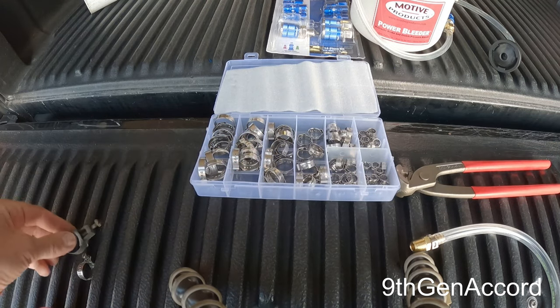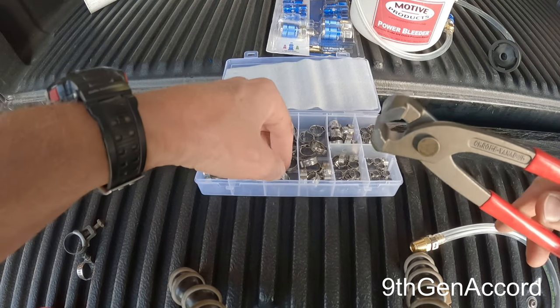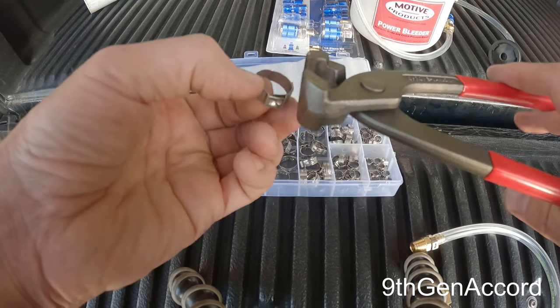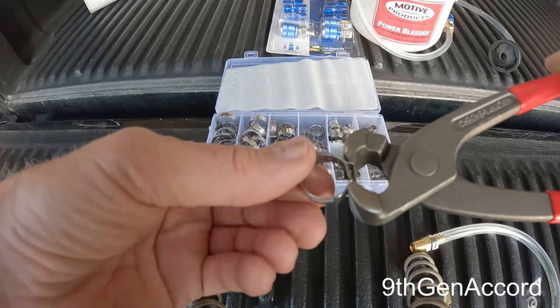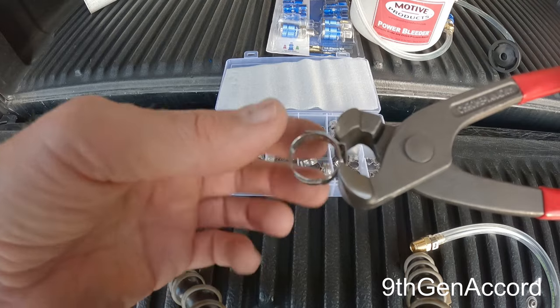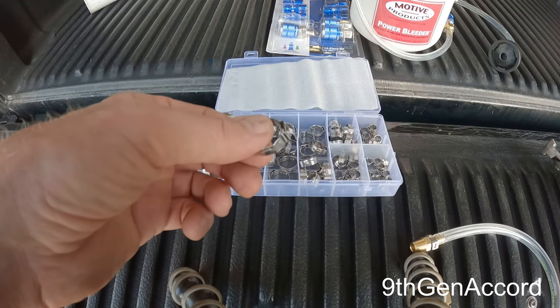While band clamps just require a screwdriver, with Ottinger clamps you have to use special clamping pliers. You fit the clamp on the hose and use these pliers to squeeze it. I'm going to demonstrate that in just a minute. Squeezing reduces the circumference of the clamp and it will be on there permanently unless you release it.